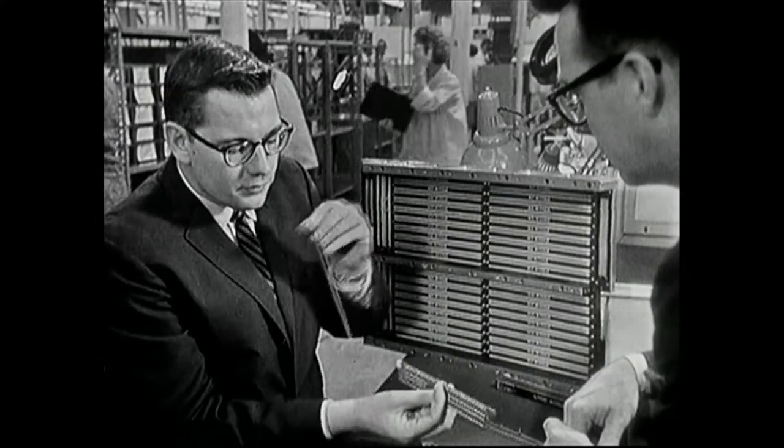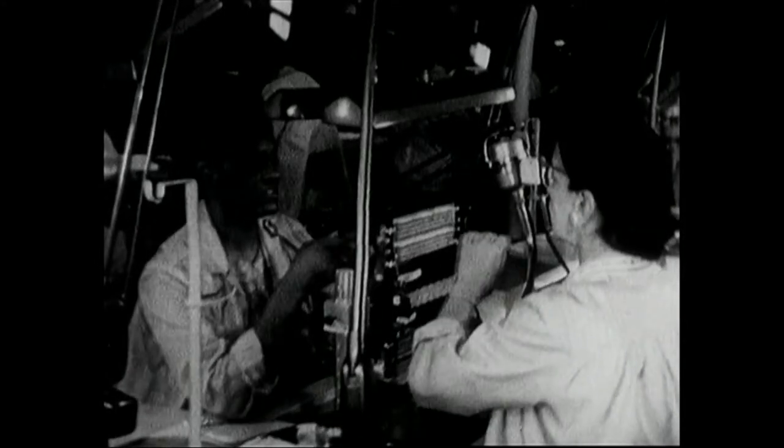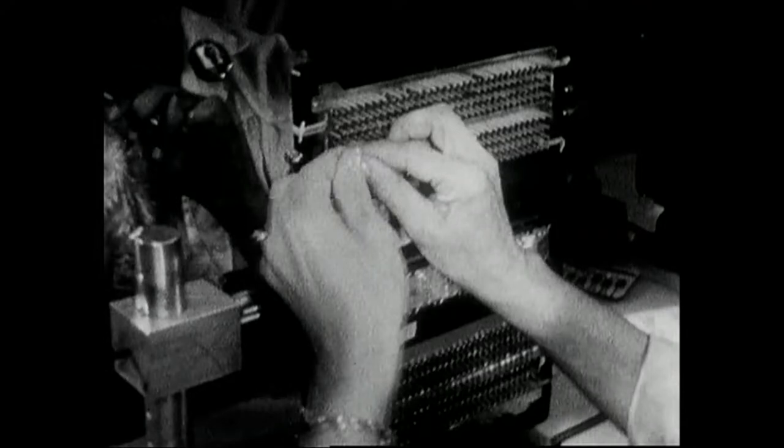Now let's watch how the girls do this operation in a little more detail. Now they pass the wire back and forth, stored in the needle, and put it through the cores in a particular wiring pattern.